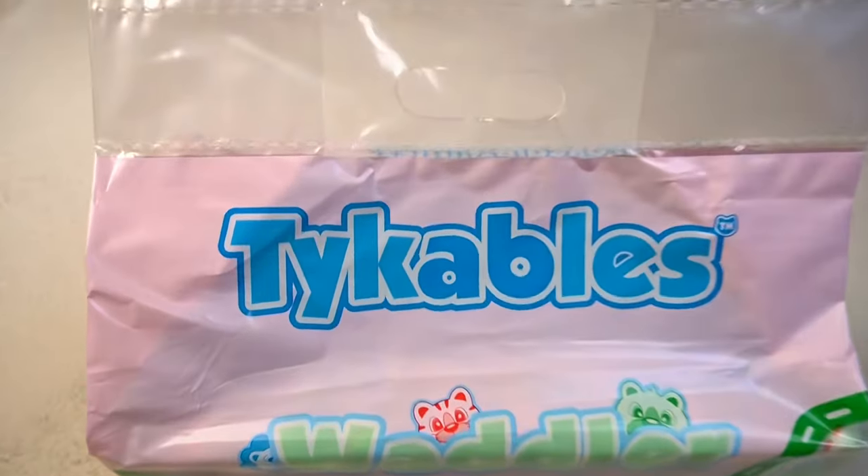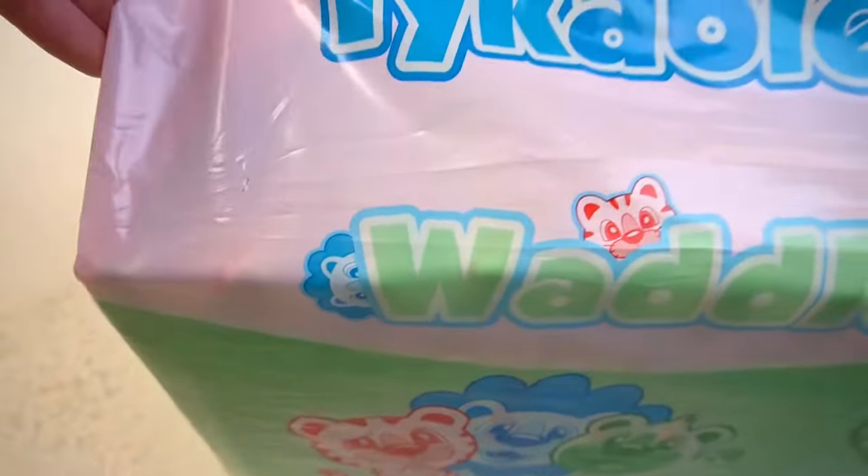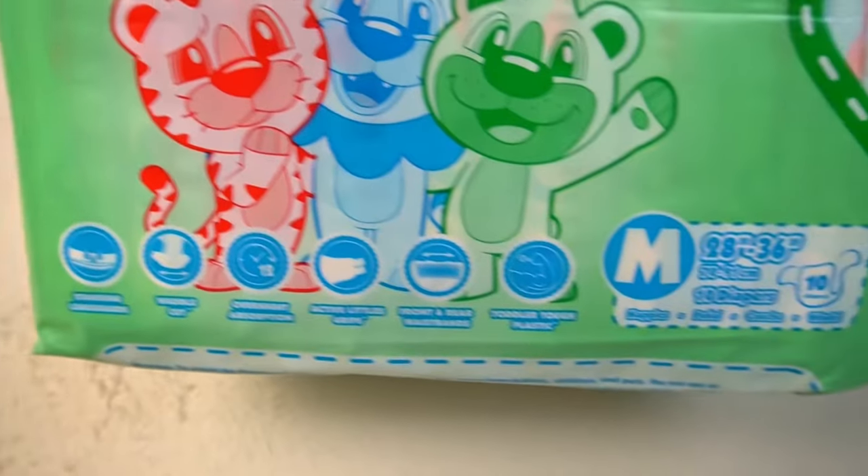This diaper from Tykables provided several positive surprises in my test. Let's take a look at what these are in this video, including the results of its everyday absorbency.